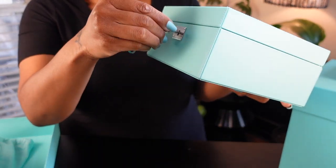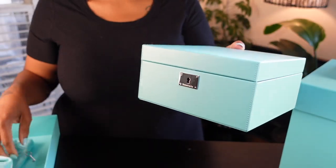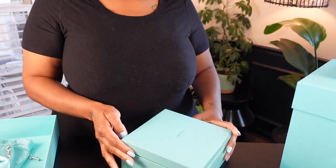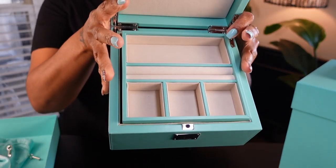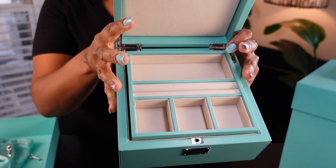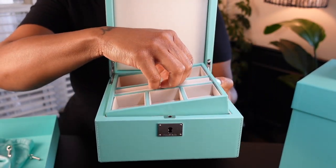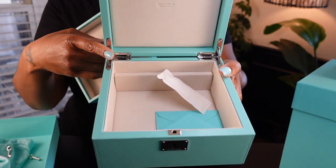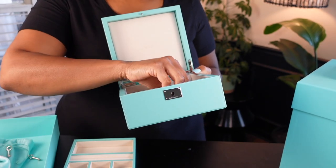The lock and key is available on this box but it's an option I don't necessarily need because I won't be moving this box around. The inside is lined with felt just like a traditional jewelry box, and this tray is removable. The box also came with a brochure that gives you further detail on your jewelry box.